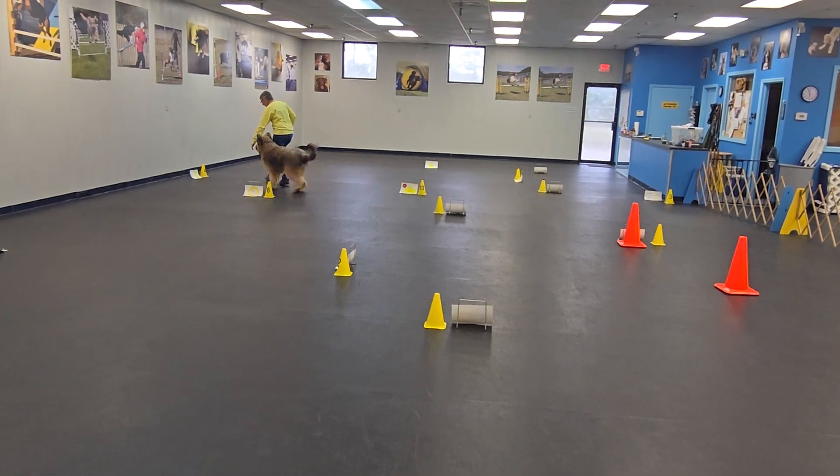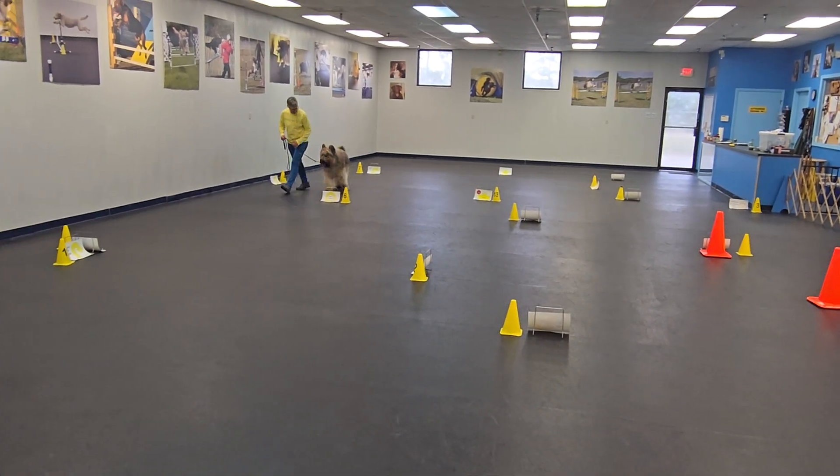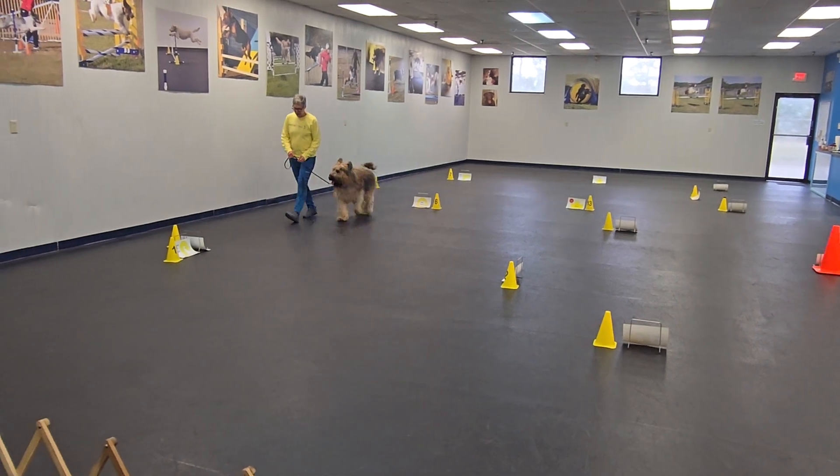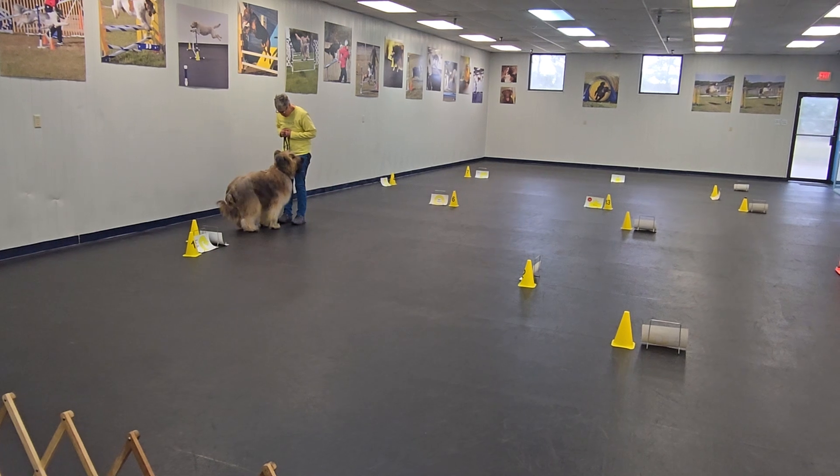Ready? Right, come on. Get your back in that step. Ready? There we go. Come on. There we go. Yes. Good boy. Okay, front.